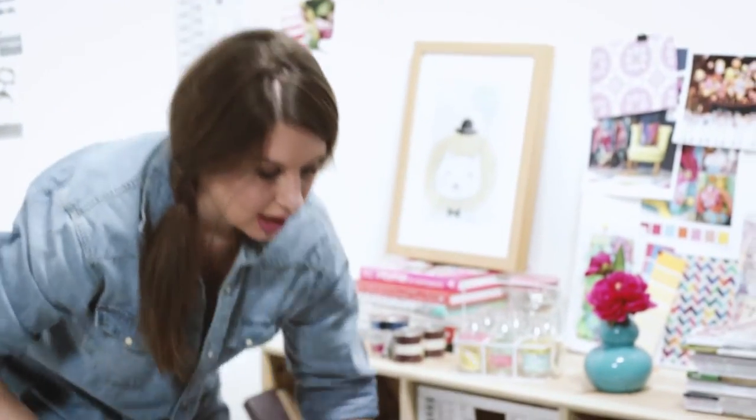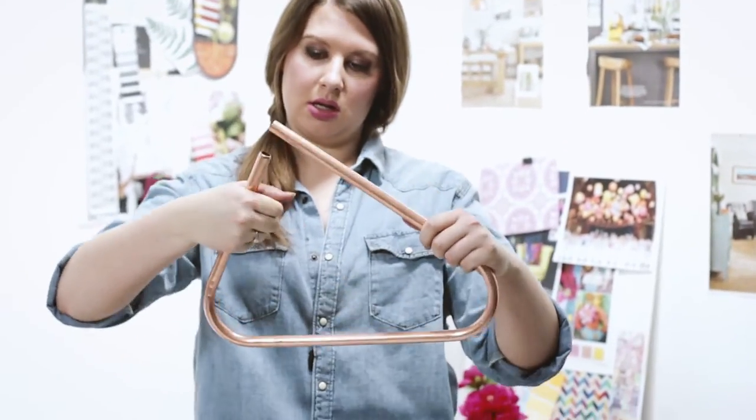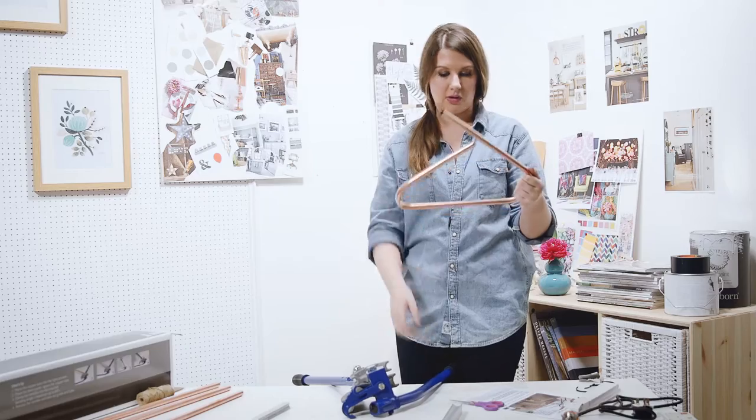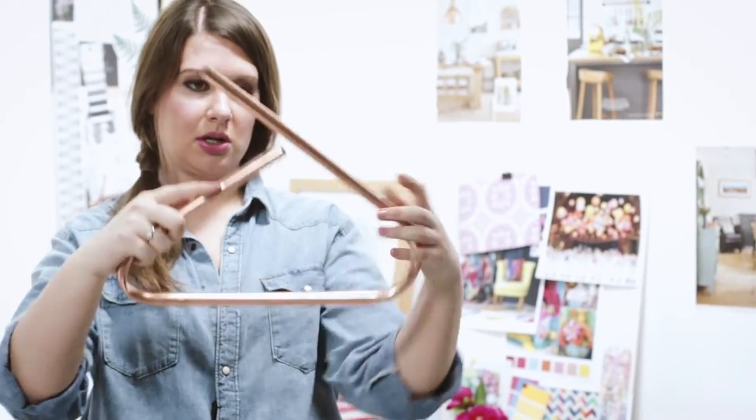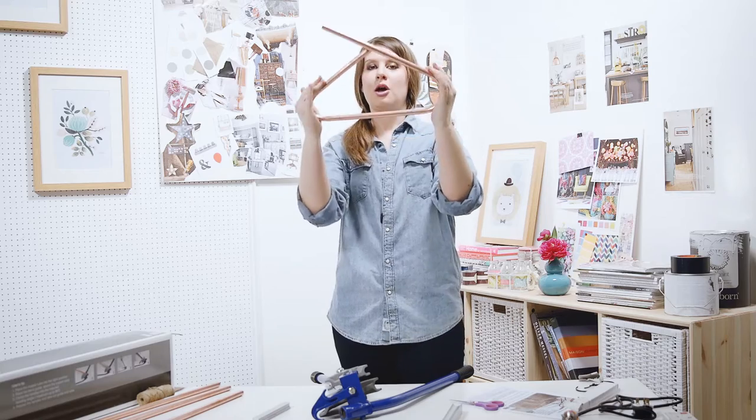That looks like a good coat hanger angle, right? If that was angled. Who needs a pipe bender? So that's why you use a pipe bender. Nice smooth. Not so much. If we just turn that into a hook, then we have a coat hanger.